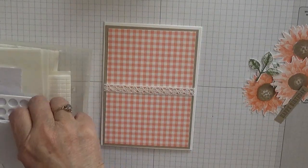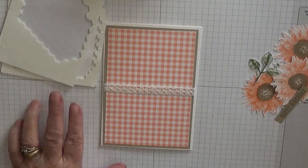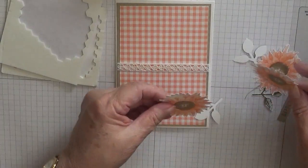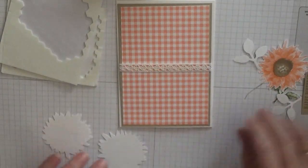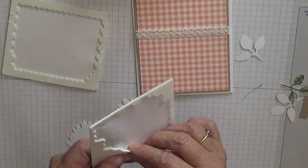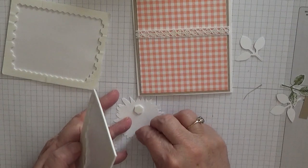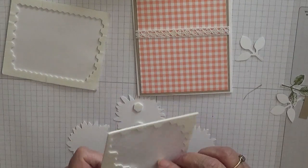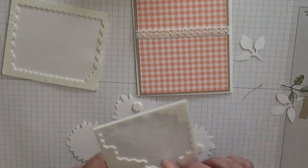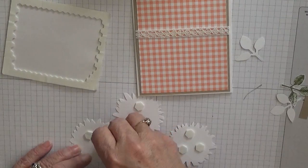I'll get some dimensionals and we'll put dimensionals on our flowers. One flower — I'm just going to put them across the middle. And on the other one I should just put three on.